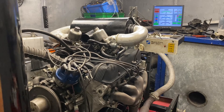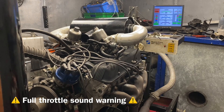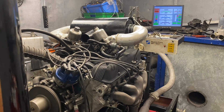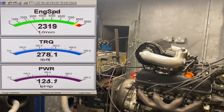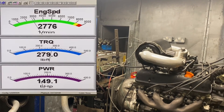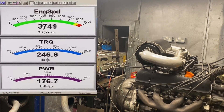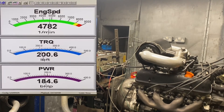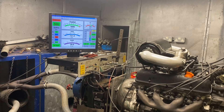I would still expect testing it under cooler conditions to see more. We're going to warm the engine up, do a couple of pulls, and see what we get.